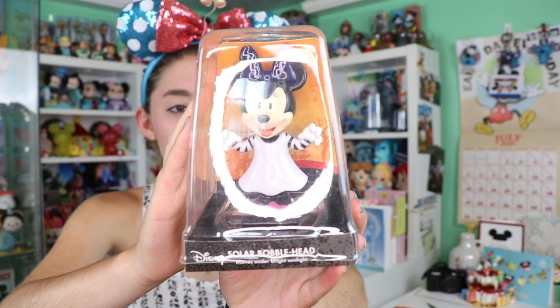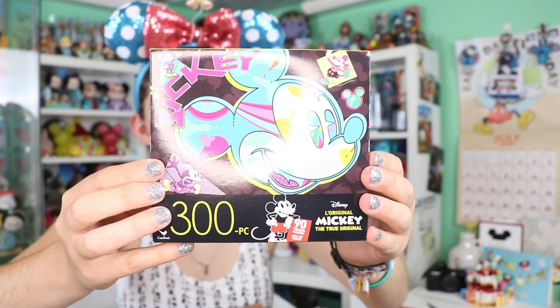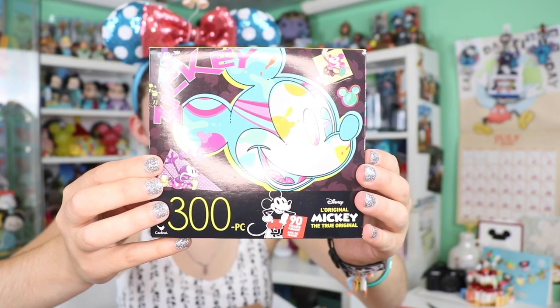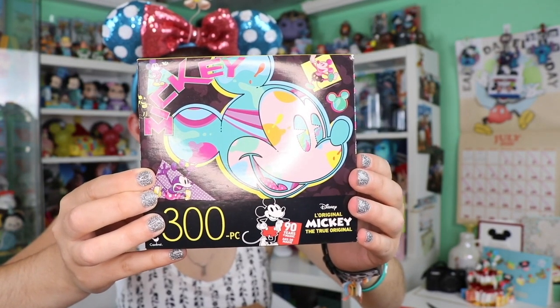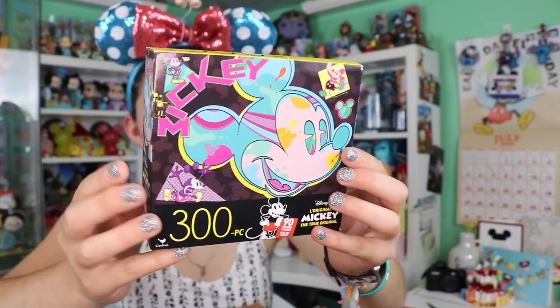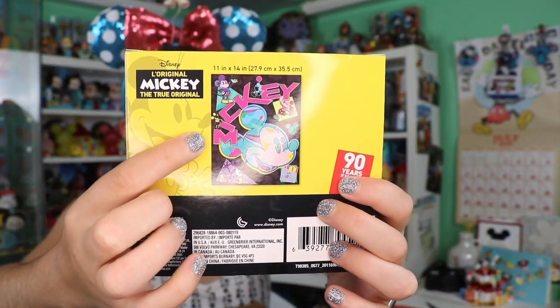It's a little solar Minnie Mouse bobblehead — she's just like a little vampire. Here we have another puzzle; this one is for Mickey's 90th anniversary and it's a neon Mickey Mouse theme. I love the style of that and all the colors look great.